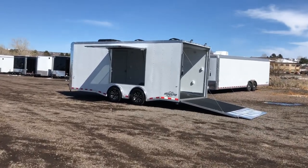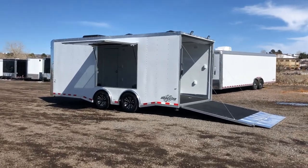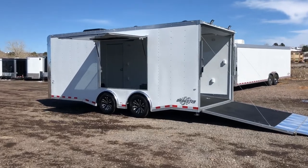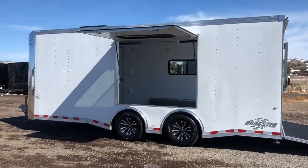Hey everybody, it's Colorado Trailers. It's kind of windy again — welcome to spring in Colorado. I wanted to show you guys another unit we just got on the ground. It's a super cool trailer. This is an 8.5 by 20 Cargo Craft dragster, all finished out.